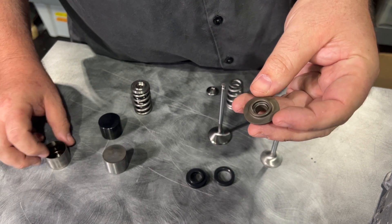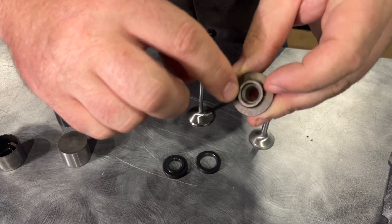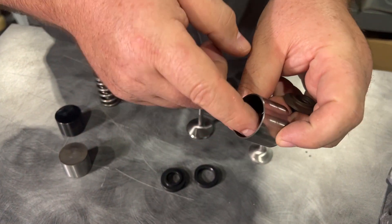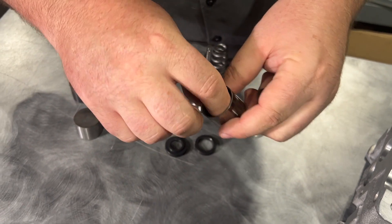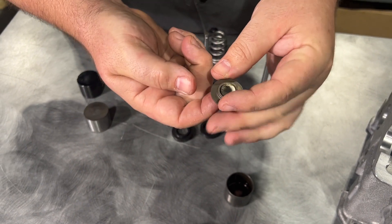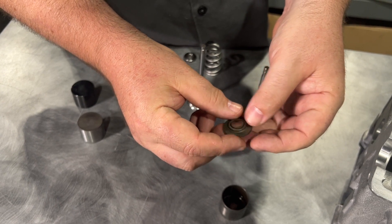Let me show you. This is a factory RB26 retainer, and as you can see it has a little indentation there. That's because on the stock RB26 bucket it has this shim, and the shim basically goes on top of here — it goes inside of here and the valve goes through it. Now, if you go into valve float, it comes out. Valve float can be described as the valves just not being in control — they bounce off the valve seat.